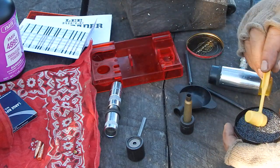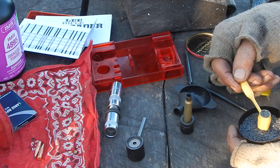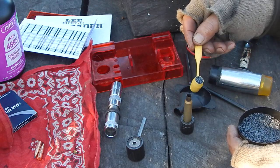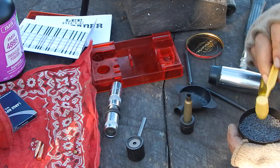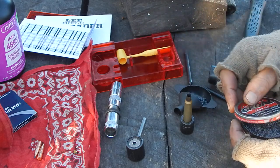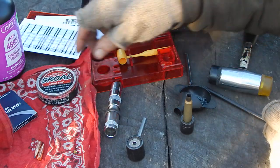Another thing they do differently than I do — they have you charging it in the tube. I don't do that. It just makes a mess in the tube, especially if you've got lubricated bullets.